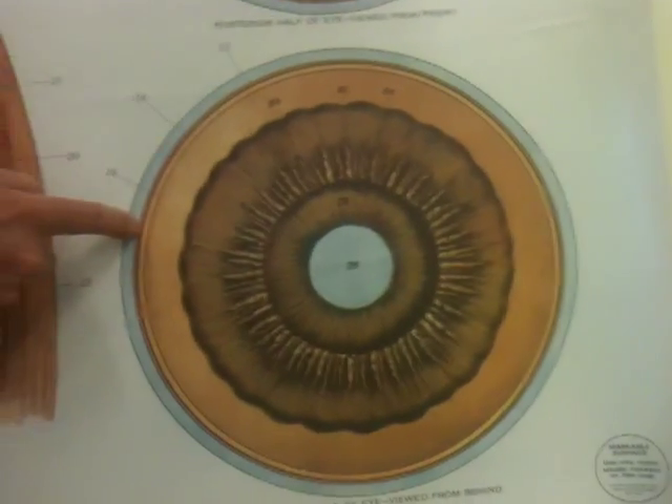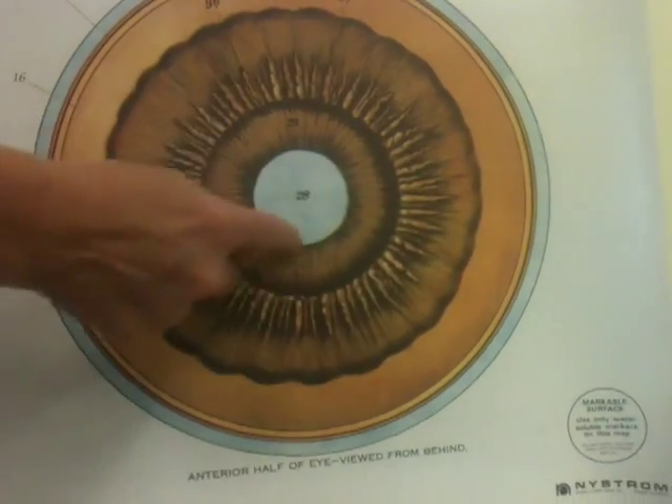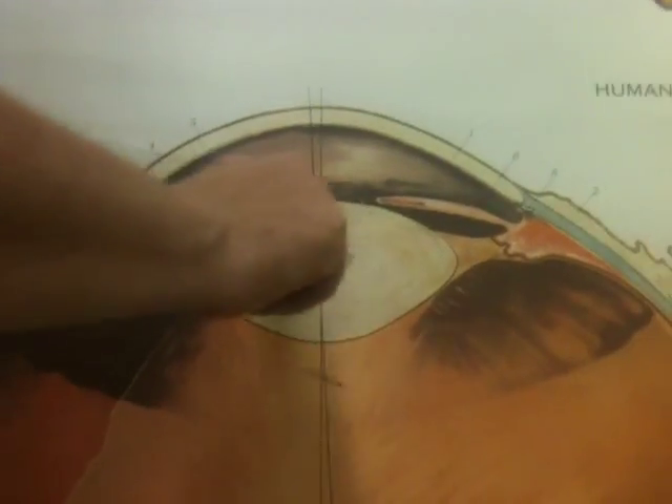Moving over to another cross-section: scleroid coat, choroid coat, retina. This would be the iris, this would be the ciliary body, and here is the pupil.